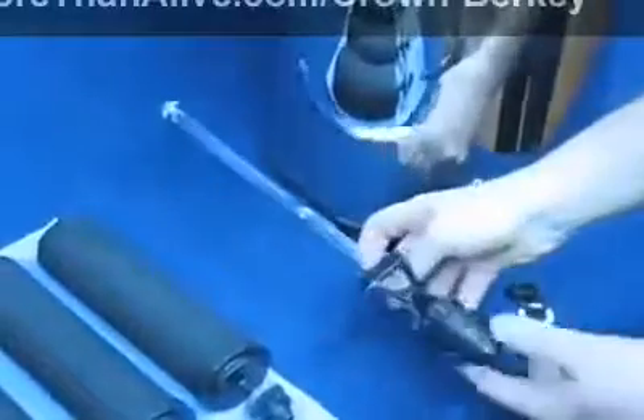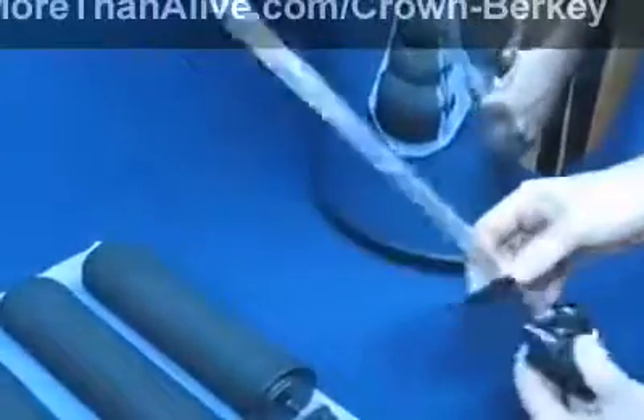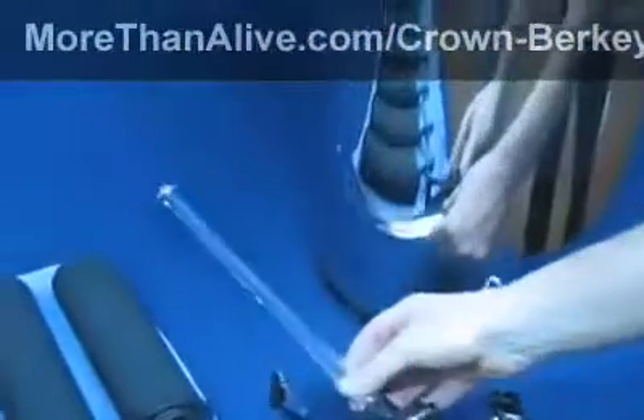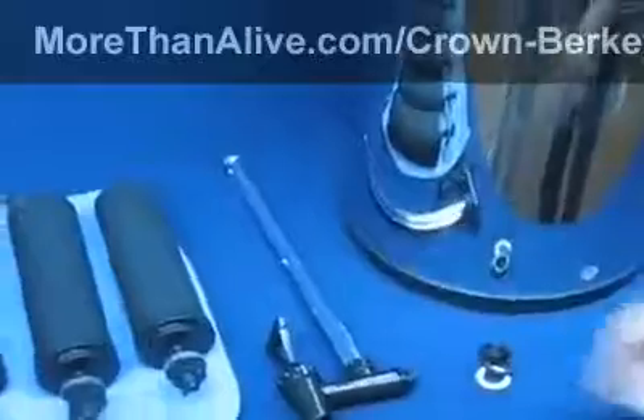And finally, the spigot that dispenses the filtered water — it's inserted in this hole here. The spigot shown here is a special option called the water fuse spigot that displays the water level in the lower chamber.